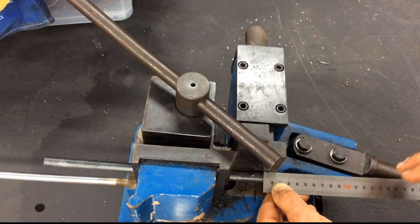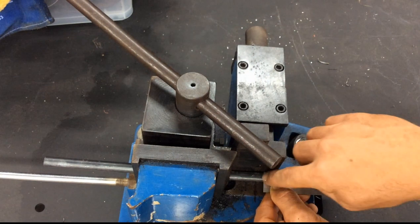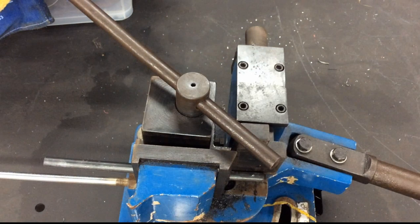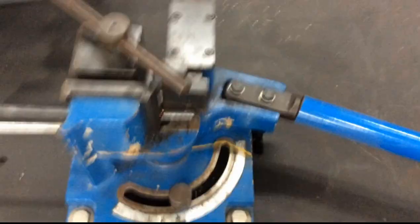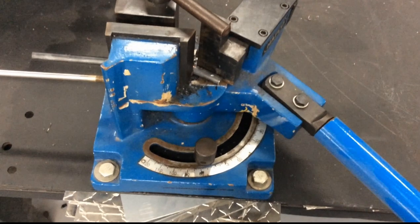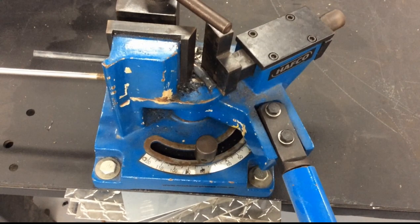If I was doing mass production I'd make a little stopper to slide in there — just 15mm — so I'm not measuring, I'm just butting it in and locking it off. You've only got two bends to do, so instead of measuring your 40mm and trying to line it up each time, I can get a good measurement using a ruler at 15mm, double check it, lock that off, and then produce my bend.